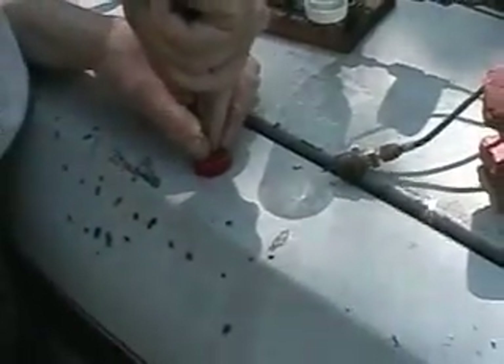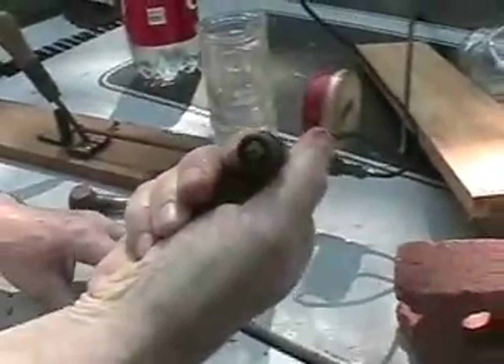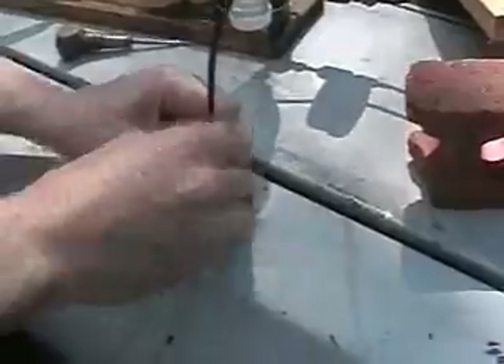Punch a hole in it. This little hollowed-out piece of nail is as small as you can get with the small hole, and it just presses in like that.